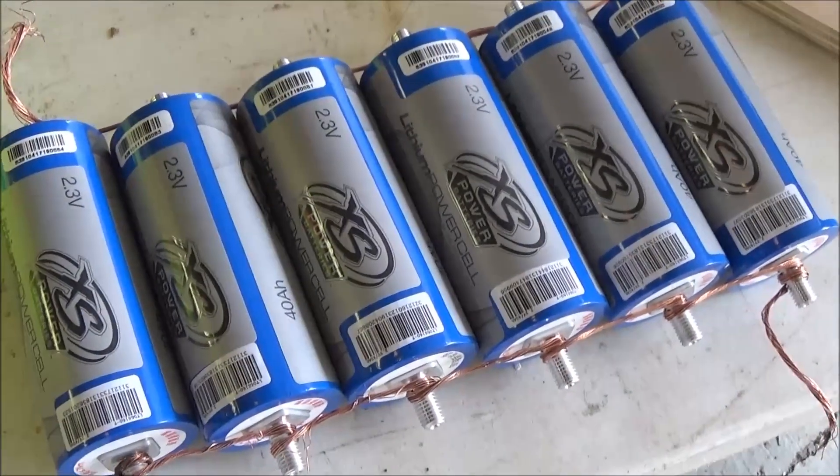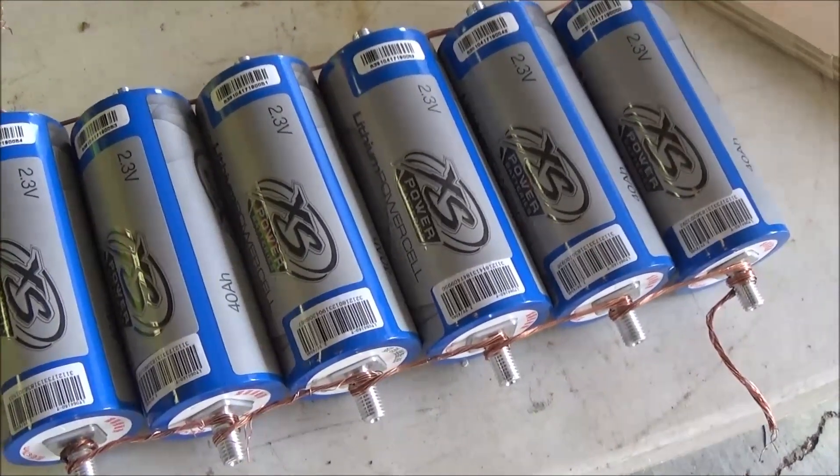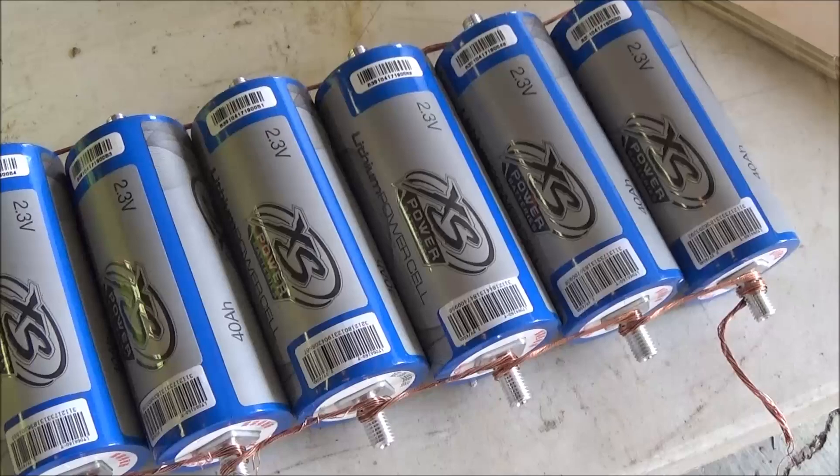Like I said, when I get some aluminum and some nuts I'm going to figure out how I'm going to configure them, what shape I'm going to wire them up in, and I'll make a video on that. Alright guys, later.